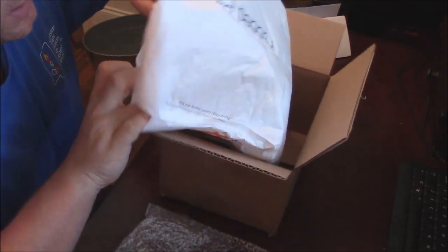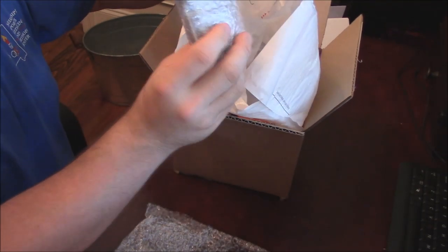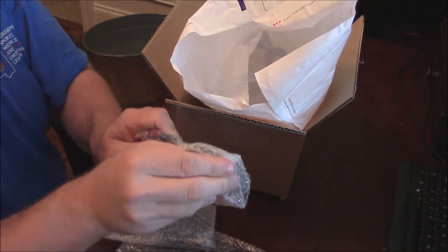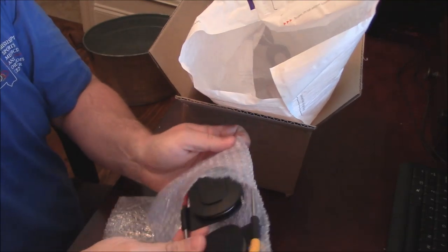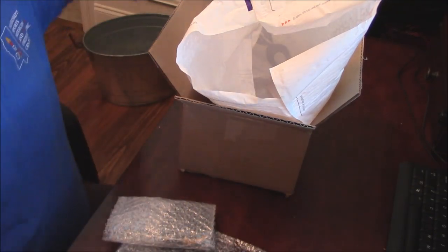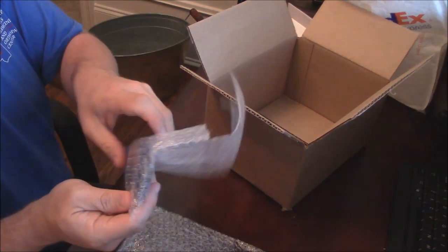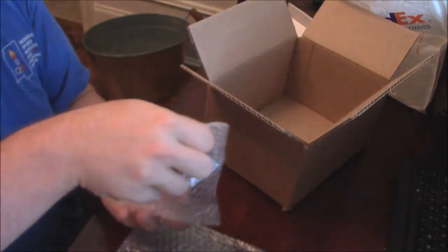Let's see what else we've got in the bag. This looks like the probes here. There we go — there's two probes, very nice. Really nice. And this thing comes with, I guess, three probes. So we've got three probes, another probe here.